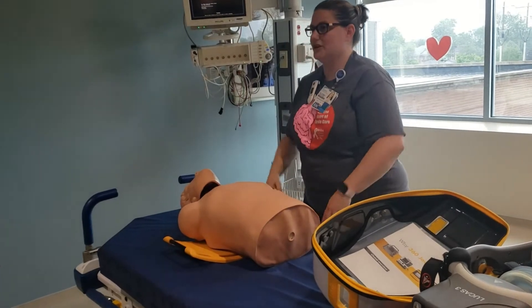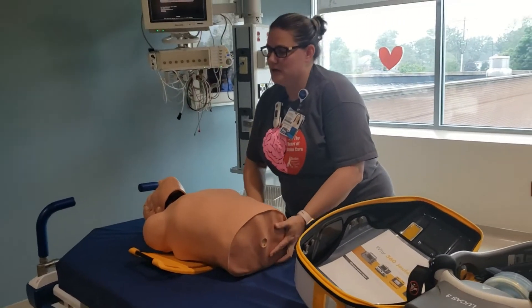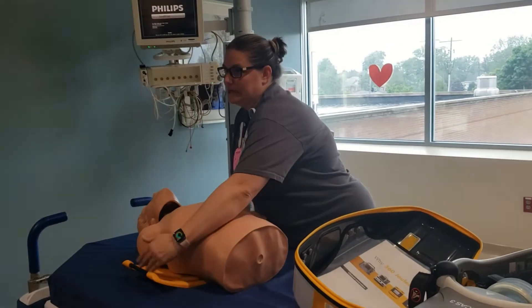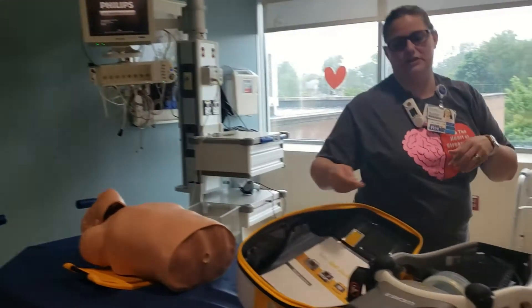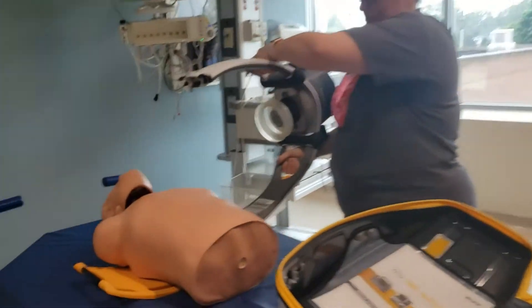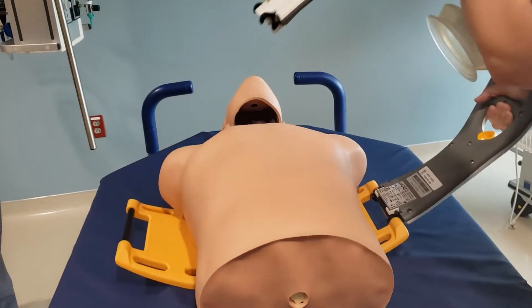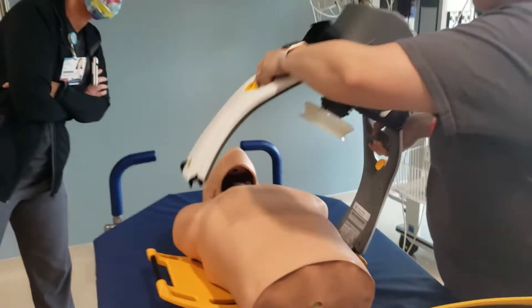Lift the patient up and slide the backboard underneath. The arms are going to go outside or up, depending on which way the patient's arms will go, because the arms won't fit inside here with the hinge. Then they continue CPR, and you pull this out and click it sideways on the opposite side.